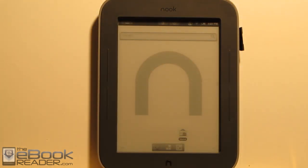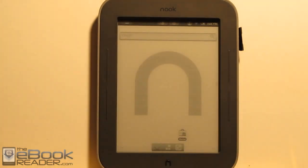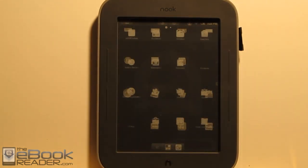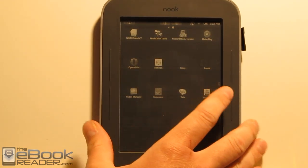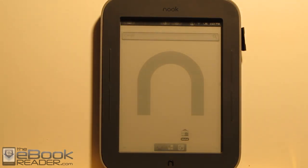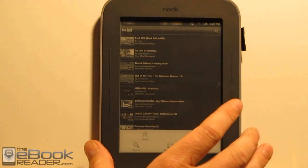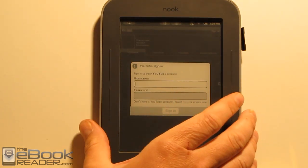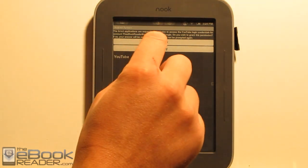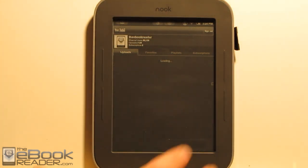We get brought to our Android home screen. The first thing you want to do is connect to Wi-Fi if you're not already connected. Mine was already connected, so we're good to go. Then we come in here, launch the app drawer, scroll over, and this is what we've got to do to set up our Google account. Go into YouTube, accept the terms, hit the menu button on your Nook bar, then My Channel, and log into your Google account on YouTube. Once you log in, accept the permissions — you've got to hit Allow twice.